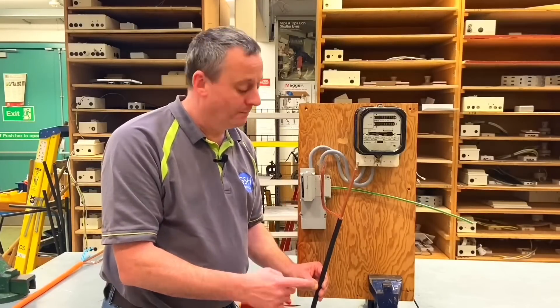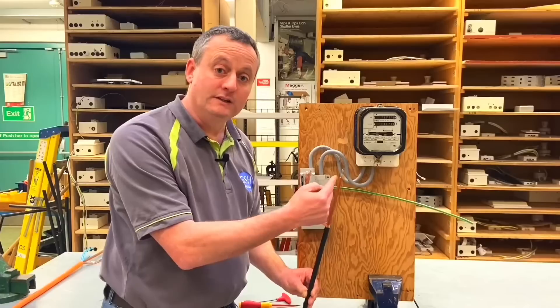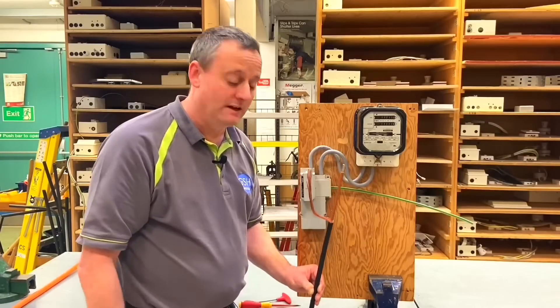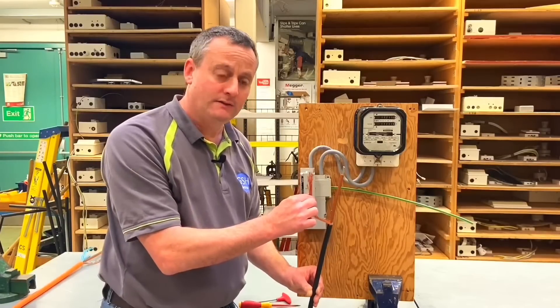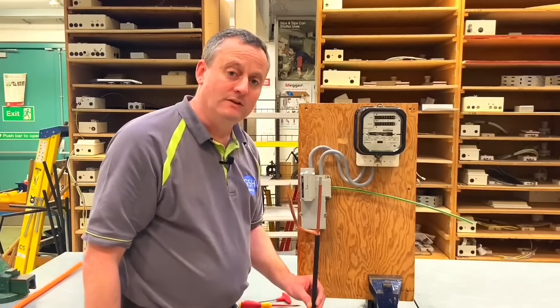This is a concentric cable - not steel or armoured. It looks like a steel armoured cable until you strip it back. It has a combined neutral and earth, and a line conductor - in this case aluminium for the line conductor and copper for the neutral and earth. Let's have a look inside and see how that's going to be connected.